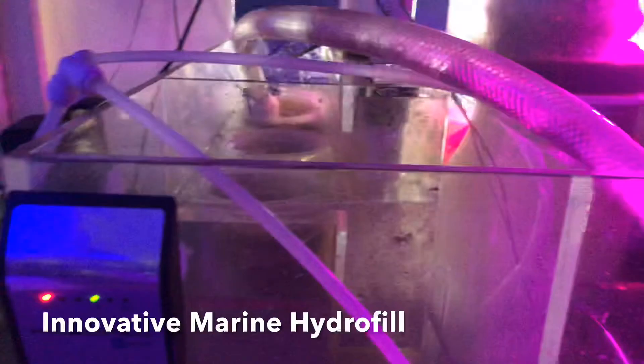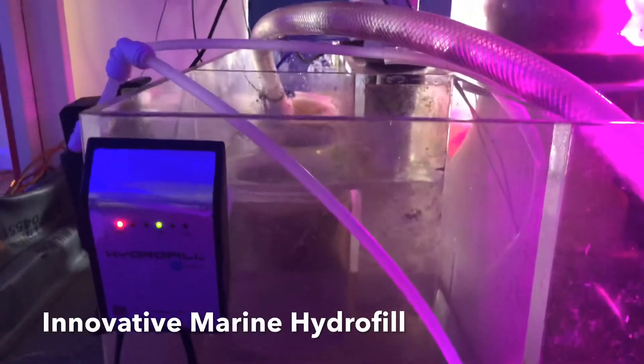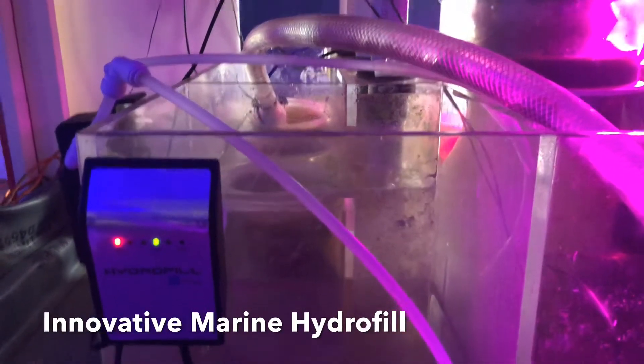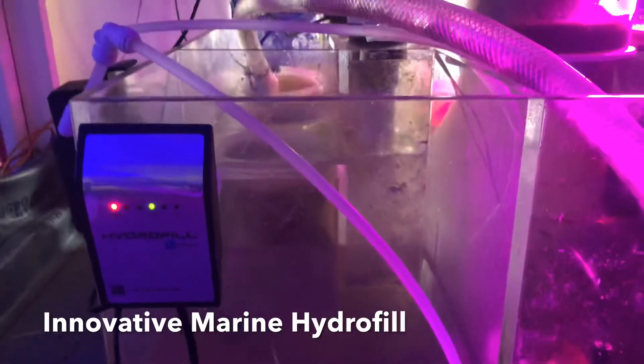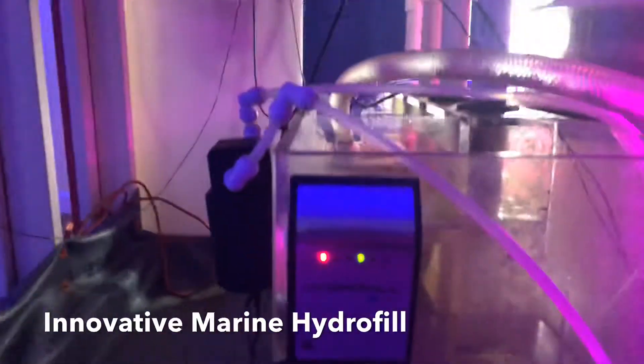I have this one on my 500-gallon tank, and my ATO container holds about 10 gallons. I have to fill it up every other day depending on the temperature and everything, so I'm really impressed and happy with it.